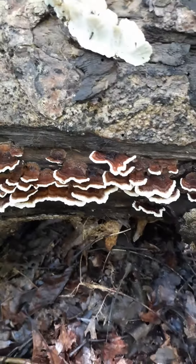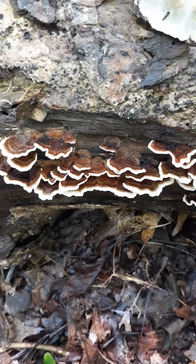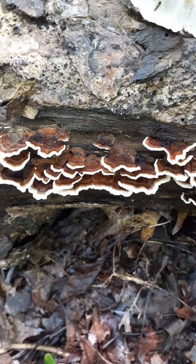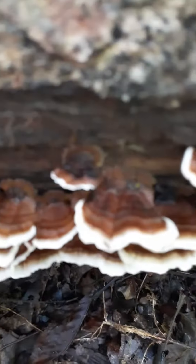Hey guys, I'm just doing another video trying to basically go through a lot of what I find and share the information with others. A lot of people are new and ask about turkey tails sometimes.